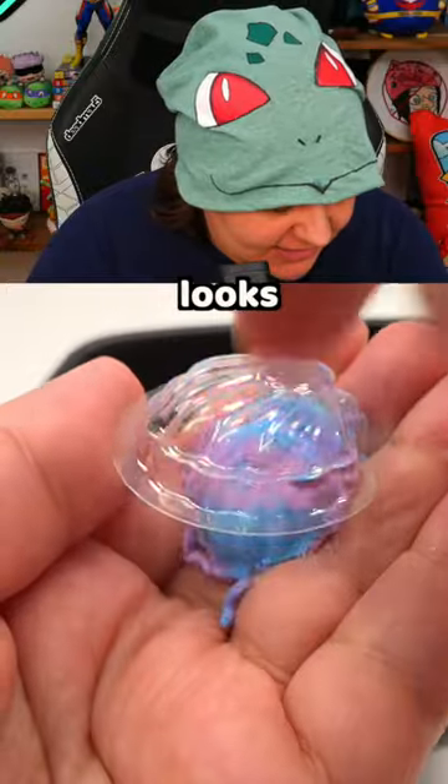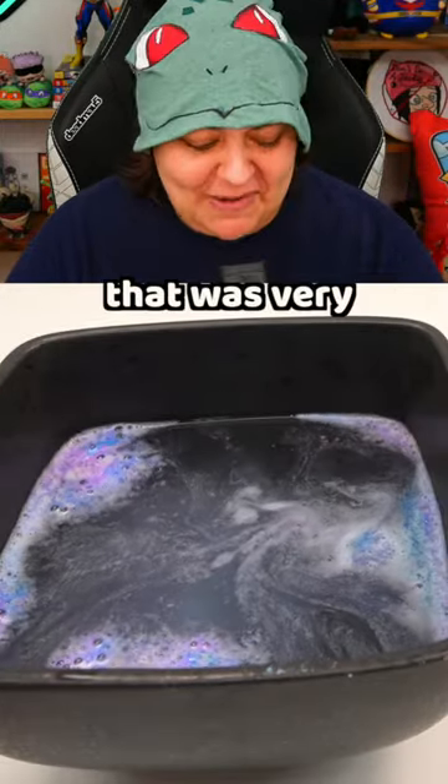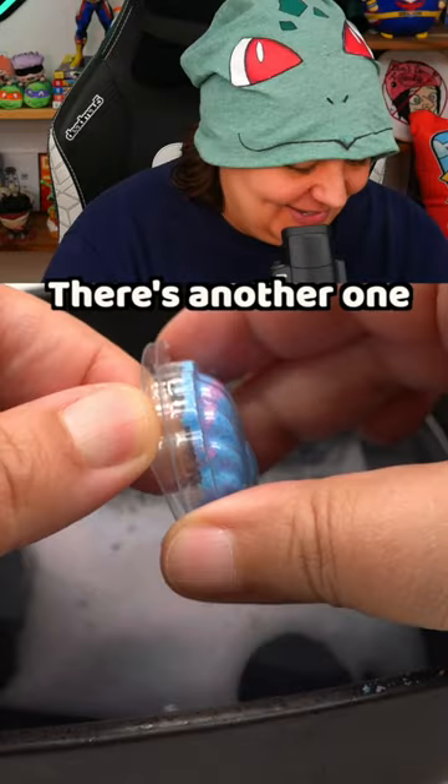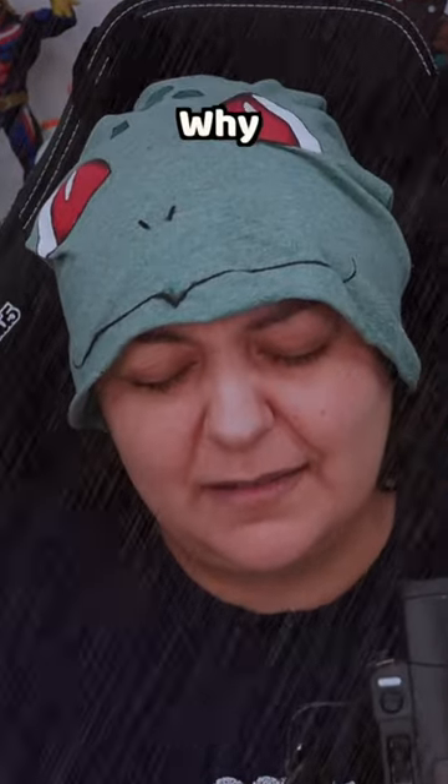This one is actually looking better than the other one. Four hours later — see how this looks. It is definitely crumbling. That was very anticlimactic. There's another one, let's test this one. This is garbage — it just breaks apart.